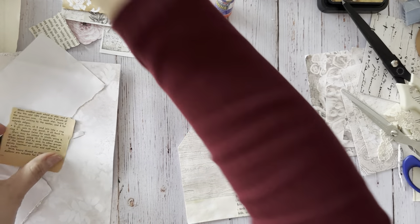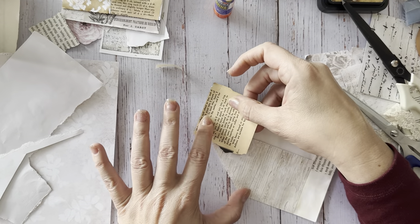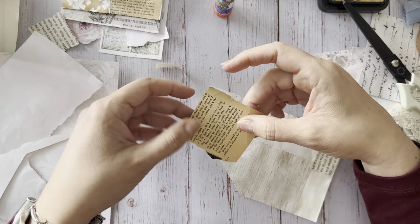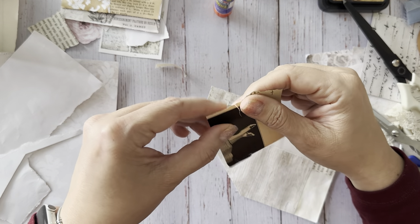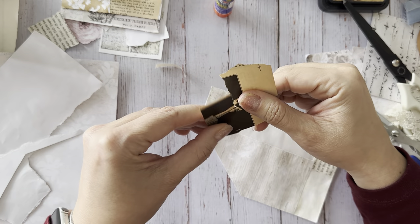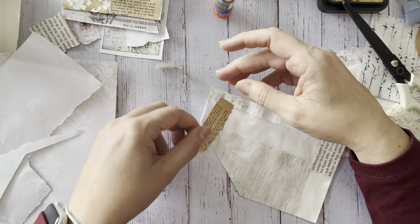Oh, that's so pretty. I think I'll use this one since it's just your feet. So delicate, that paper - wow.